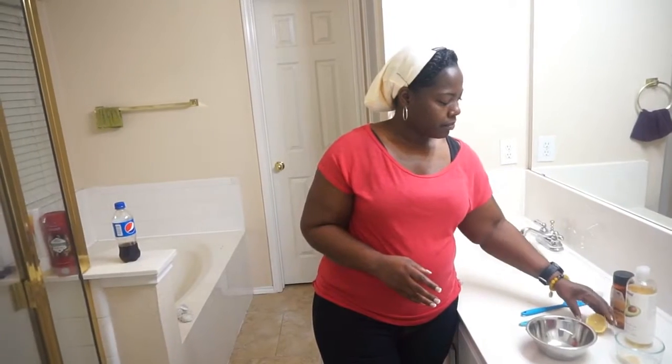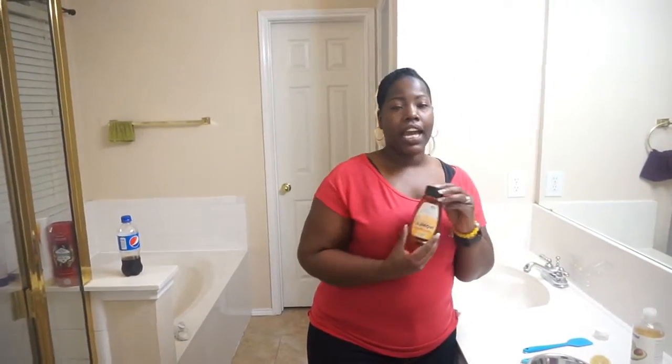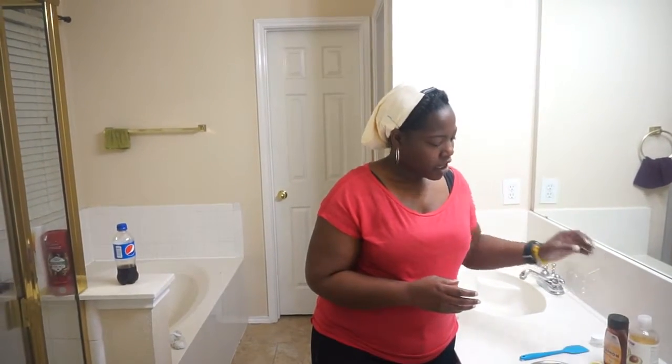You will need lemon, which is a natural brightener, and honey, which is good to preserve and maintain moisture. You will also be needing a bowl to mix it with.